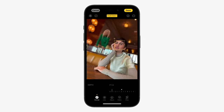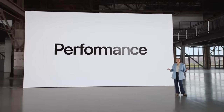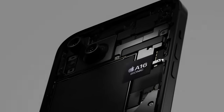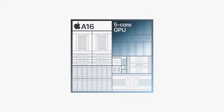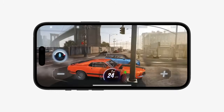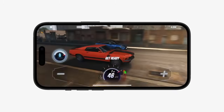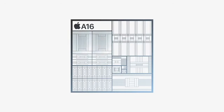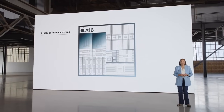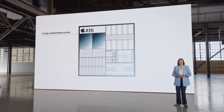Now you can switch the focus from one subject to another after the photo has been taken. To deliver all of these advanced features, iPhone 15 has an incredible chip: A16 Bionic. The 5-core GPU has 50% more memory bandwidth than A15 Bionic, so it's even better for graphics-intensive games. And the 6-core CPU has two high-performance cores, which are faster and use 20% less power than A15 Bionic.